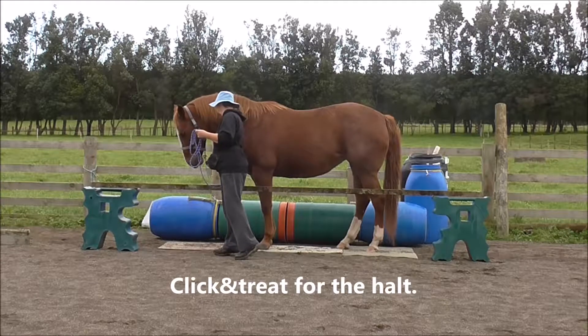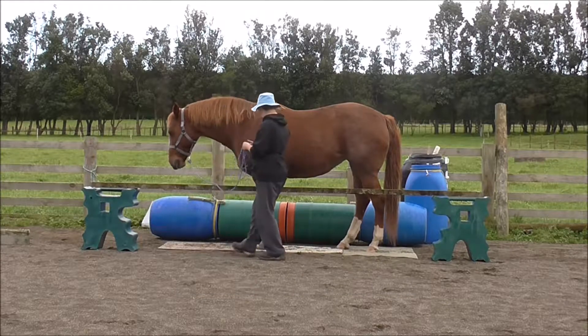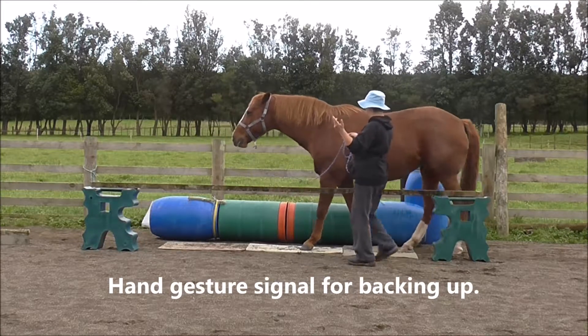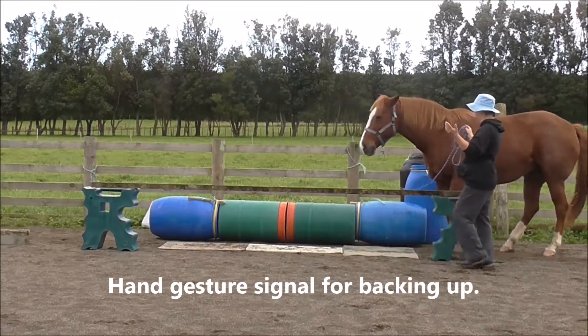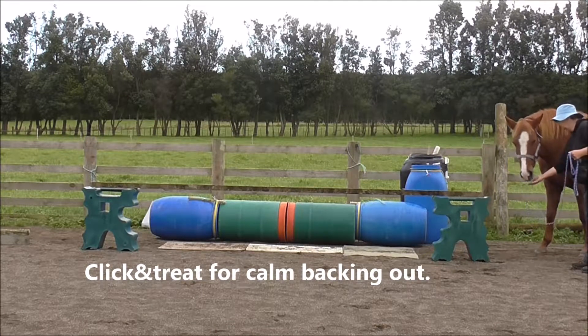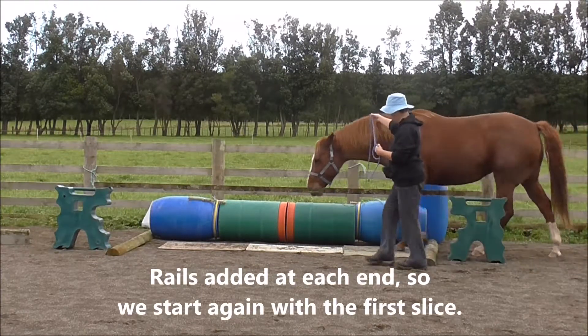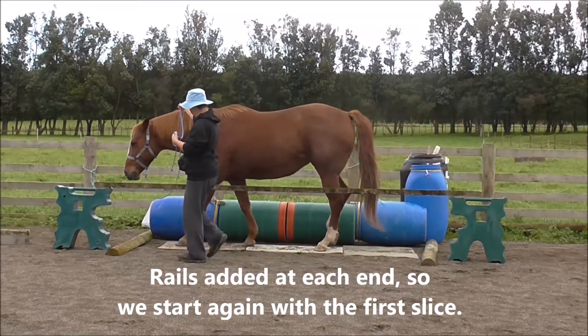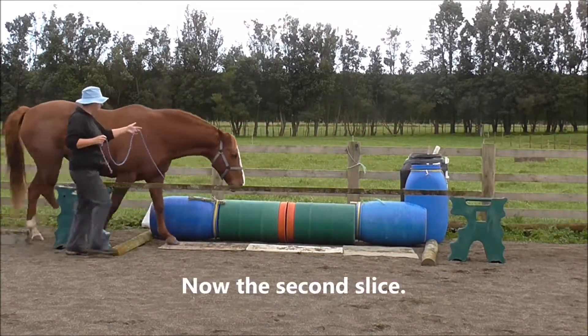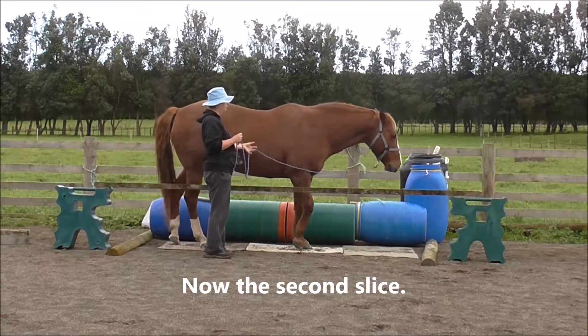So again, I click and treat for the halt, and use my hand gesture for the back up, and a click and treat for calm backing out. Now I've added rails at each end, so we start again with the first slice of walking right through, and we do that in both directions in real life.